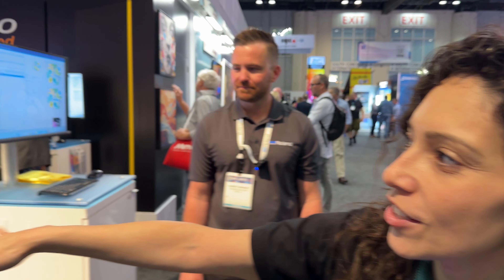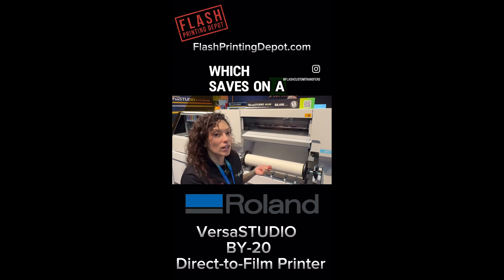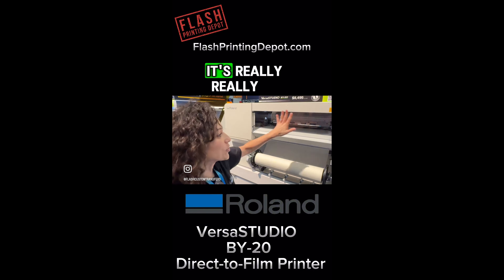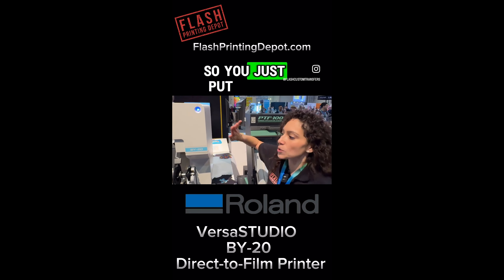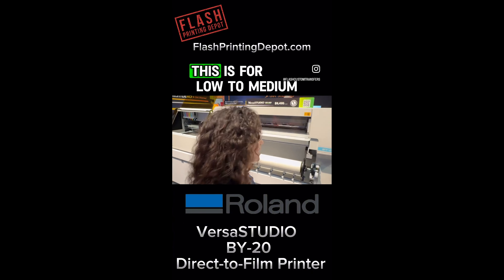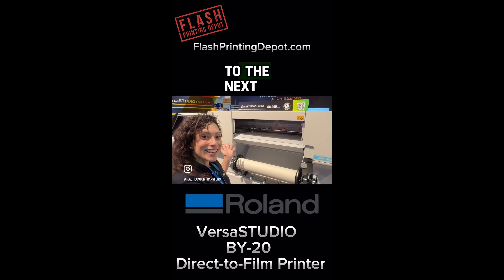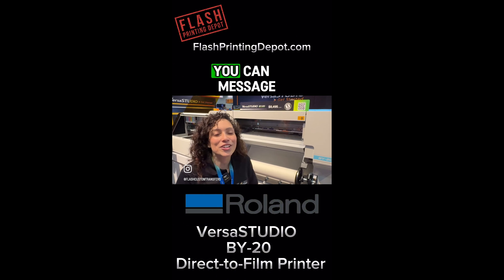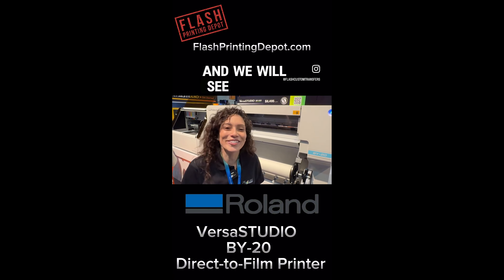You've seen the BY-20 live in action with the shaker — the PTF-100. The BY-20 has the capability where you can rip the film off, which saves on a lot of film, or it has an option where it just slices it off. It can go against the wall — it's flat in the back, so you won't need to access that. This is for low to medium production, entry level. If you're interested in the BY-20 to take your business to the next level, you can message us at flashbrandingdepot@gmail.com or visit us at flashbrandingdepot.com. See you guys next time!